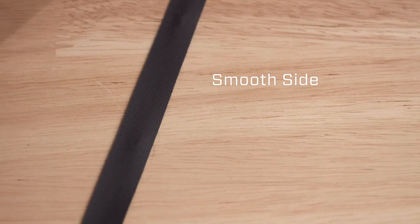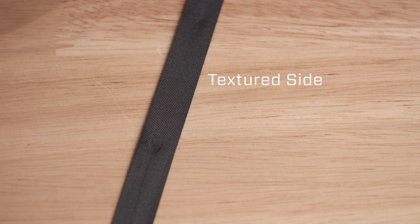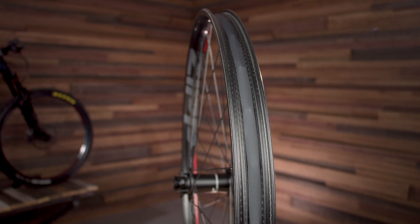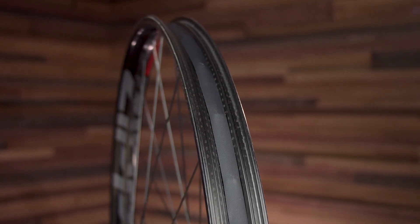Due to the single wall design of the 3.0 Moto rims, they require the use of both a rim strip and a tubeless rim tape. Once the wheel is finished, you will first need to install the rim strip. The rim strip has two sides — a smooth side and a textured side — and you must install it with the smooth side out to provide adequate adhesion of the tubeless rim tape. Make sure the rim strip is well aligned to the rim and covering all the nipple heads. The rim strip serves two purposes: it keeps the nipples in place, and it prevents the nipples from poking through the tubeless rim tape. To install the tubeless rim tape, clean the rim and install the tape with two full wraps.